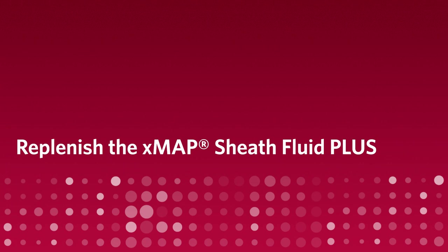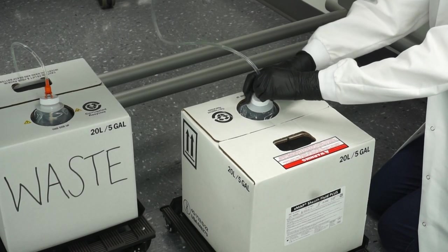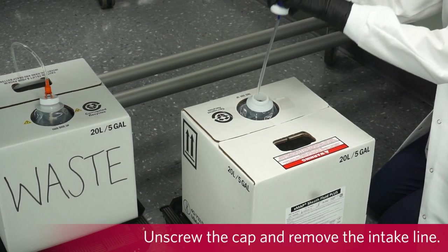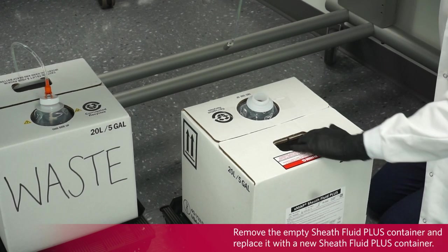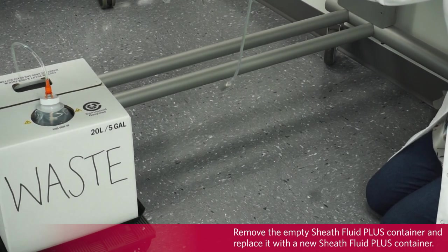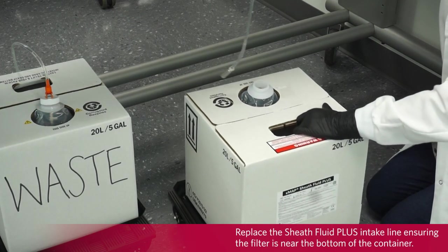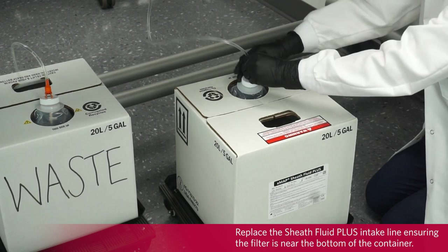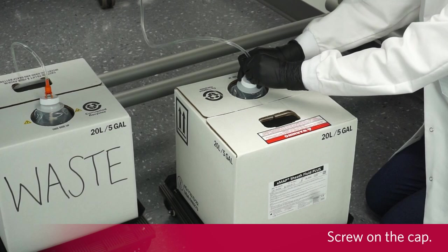Replenish the XMAP Sheath Fluid Plus as needed. To replace the Sheath Fluid Plus, unscrew the cap and remove the intake line. Remove the empty Sheath Fluid Plus container and replace it with a new Sheath Fluid Plus container. The empty container can be used as the new waste fluid container. Replace the Sheath Fluid Plus intake line, ensuring the filter is near the bottom of the container. Do not touch the filter on the intake line. Screw on the cap.